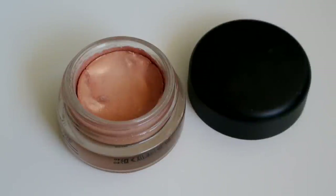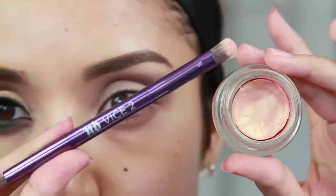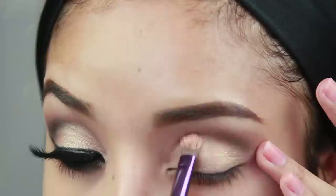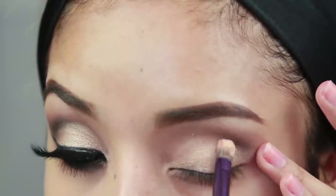Now to add a little bit more color to the eyelid, I'm using this Paint Pot by MAC. This one is called Rubenesque and I'm just going to take a synthetic flat shading brush and apply this on the eyelid area.